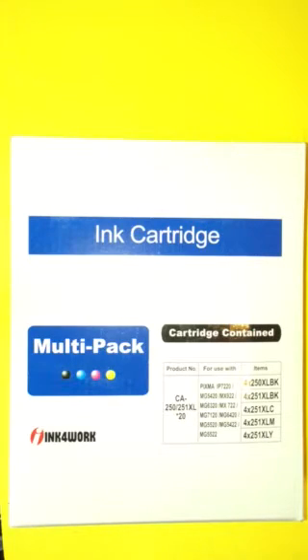I was excited to get it because the price was very good. It's a 20-pack, and for what I paid — I don't know the exact going rate right now — but it was under 20 bucks, so that's a pretty awesome deal.